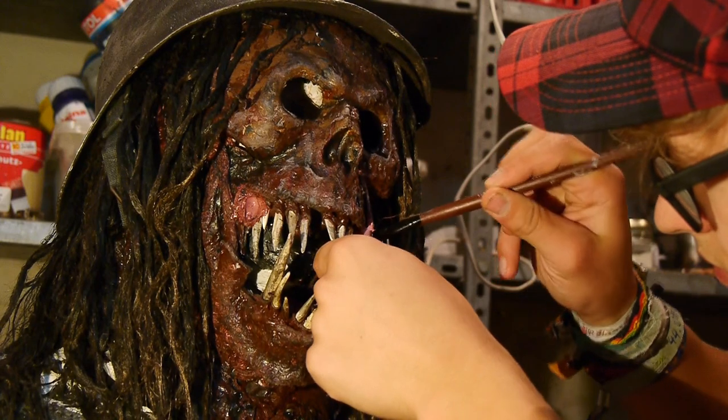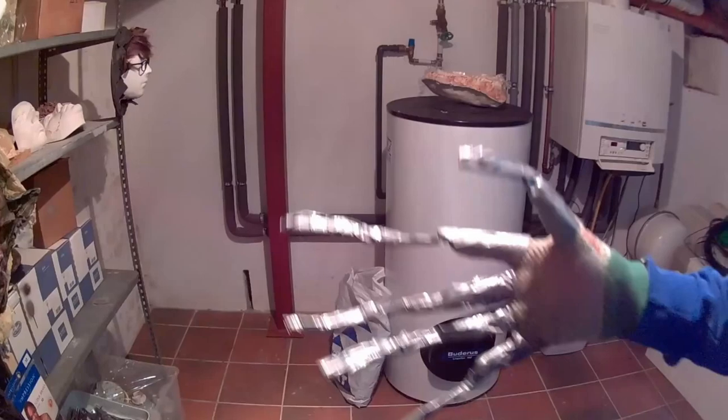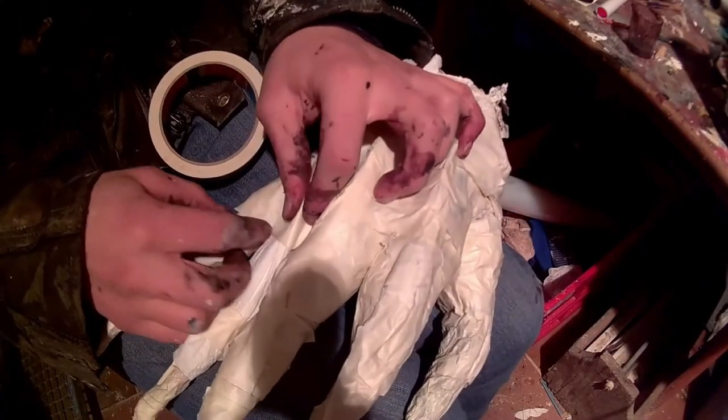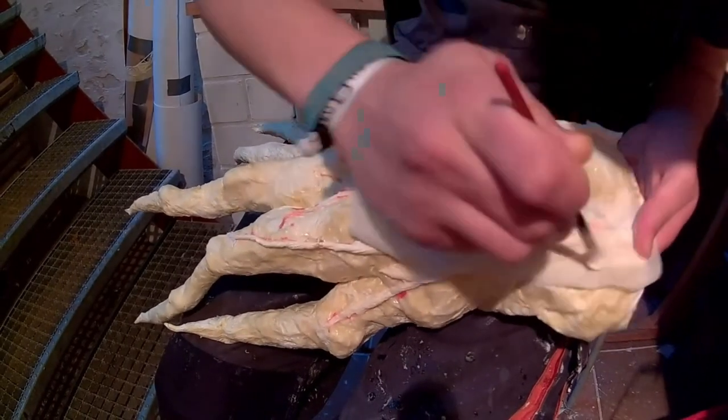A similar technique was used to build the left and right hand of the monster. First, I made a wire skeleton, which got fleshed out with newspapers and tape. The final skin layer was added with more liquid latex and paper pieces.